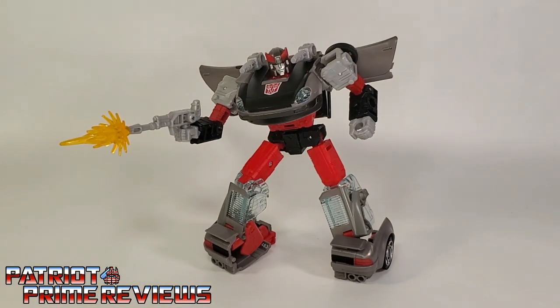Transformers War for Cybertron Earthrise Blue Streak is a great figure for us G1ers. This guy is G1 cartoon accurate to the core. I love the paint applications and the sculpted details, especially with the face. My biggest complaint of course is those clear shins — I really wish they had done something else. I'm just not a fan of the clear plastic. Vehicle mode looks great too — very 80's and very Generation 1. As far as the transformation, I do wish he tabbed together a little tighter. The shoulder joints popping out is a miss for me, not to mention that red panel piece that tends to pop off so easily. But other than that, this is a great figure and I can't wait to get his brothers — Prowl, Smokescreen, and the evil Barricade.